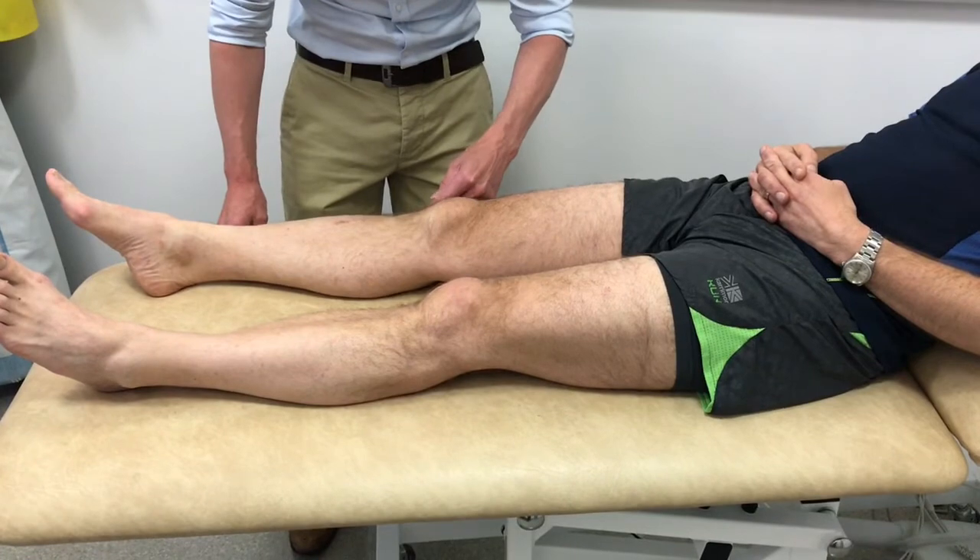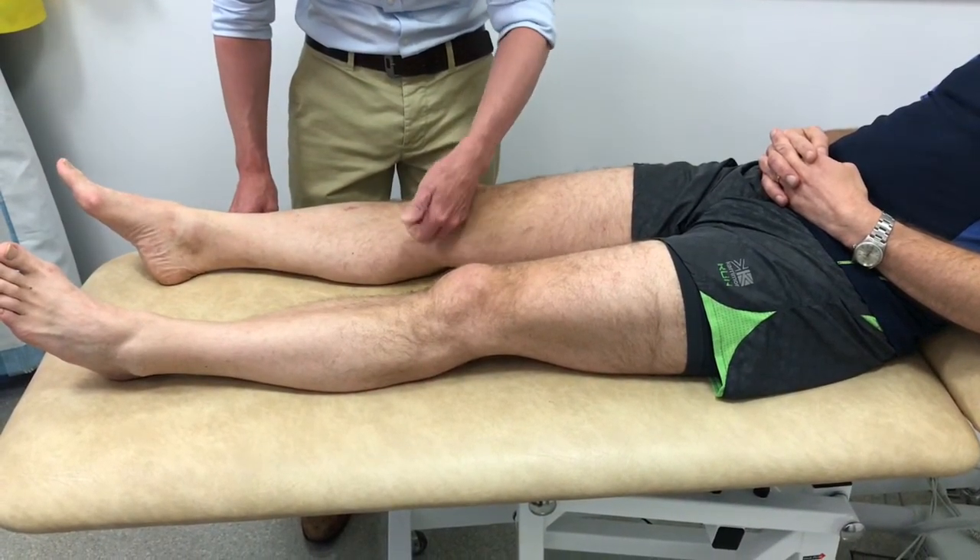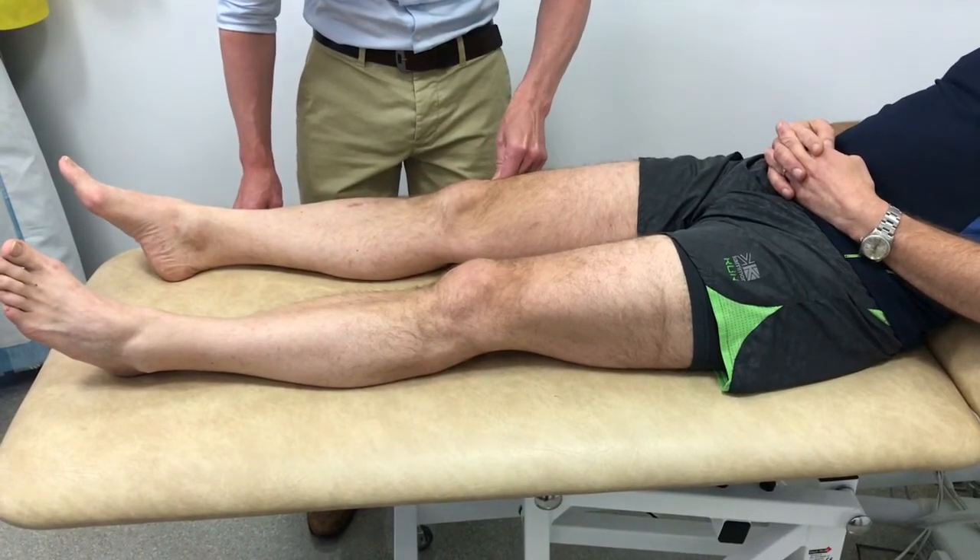Next, an effusion is looked for by milking the fluid from one side of the knee to the other and observing the knee swelling as the fluid is moved around.